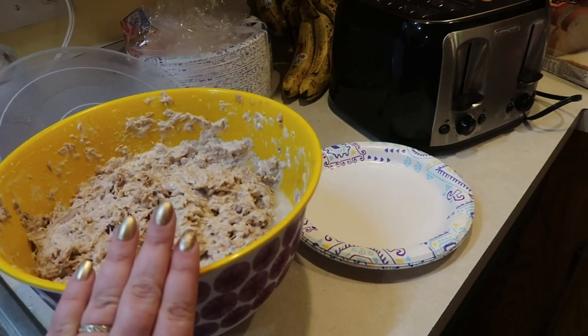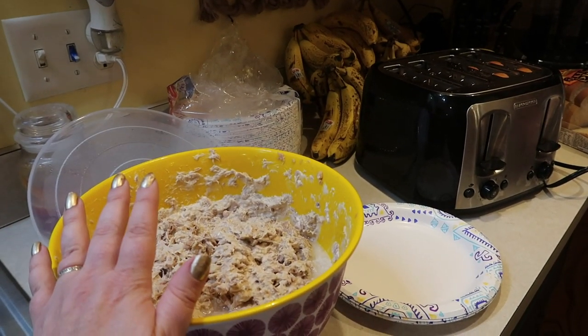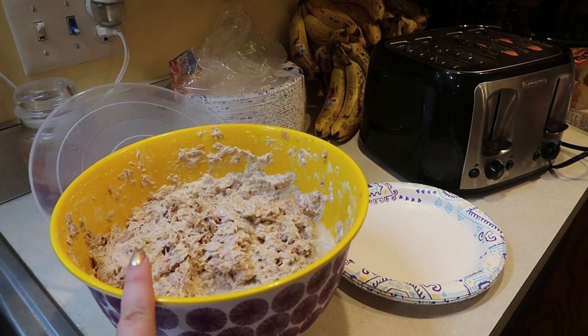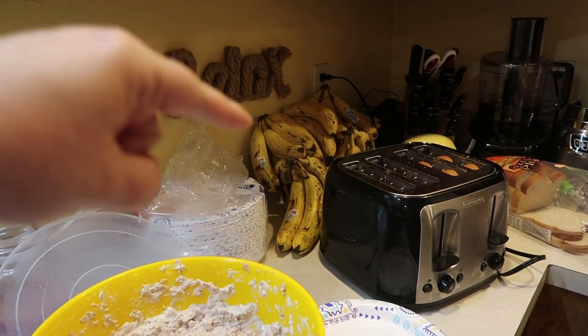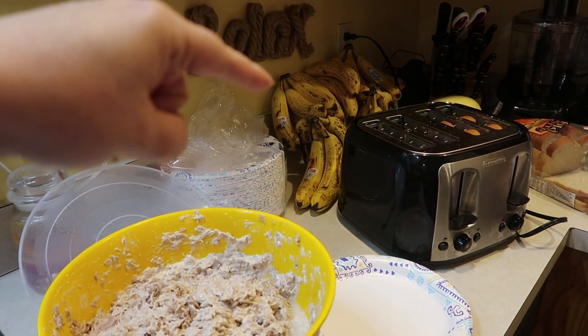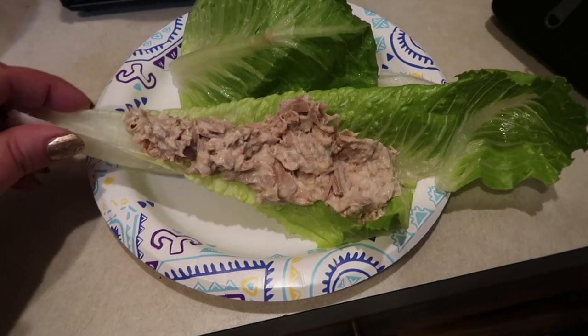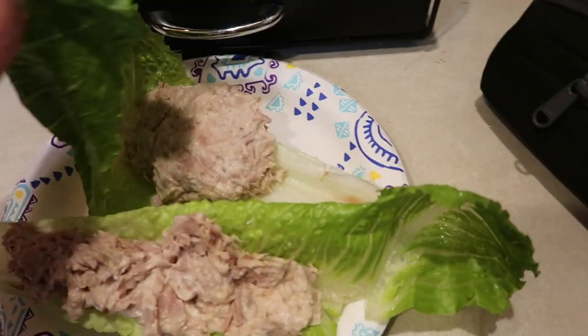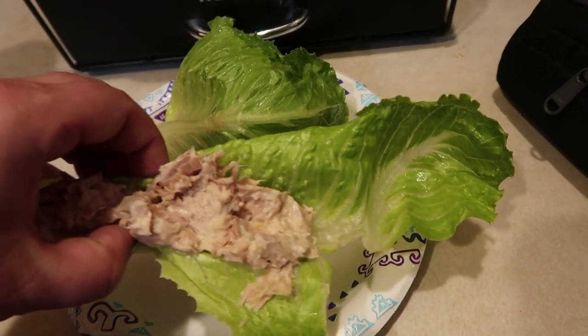The kids are getting ready to run out with Travis to the tractor supply store. Here's the tuna salad I made yesterday — I'm toasting it on bread. I'm going to try to push those bananas as a side item today. I prefer to chop apples, but bananas have got to go. This is my mom lunch — one piece I was able to fold like a sandwich, and this smaller piece I'm just going to shove in my face.